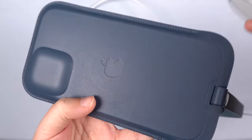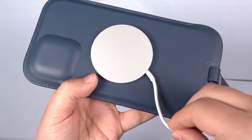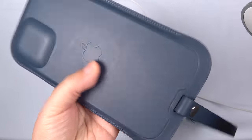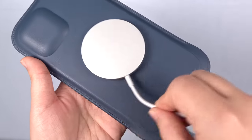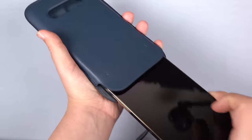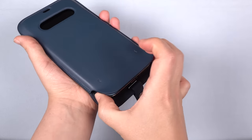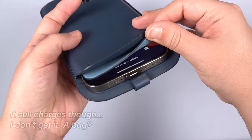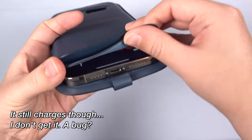Then there is the MagSafe puck. It's really nice that it charges through the case, but the puck leaves marks on the leather — though that's par for the course and Apple makes you dutifully aware. So I might just plug it in from the bottom to keep the leather wearing more evenly. I do notice that the MagSafe isn't always recognized. If the phone isn't in just the right spot, it just stays on the usual lock screen, which is actually fine because the clock shows up regardless — it just doesn't color match.